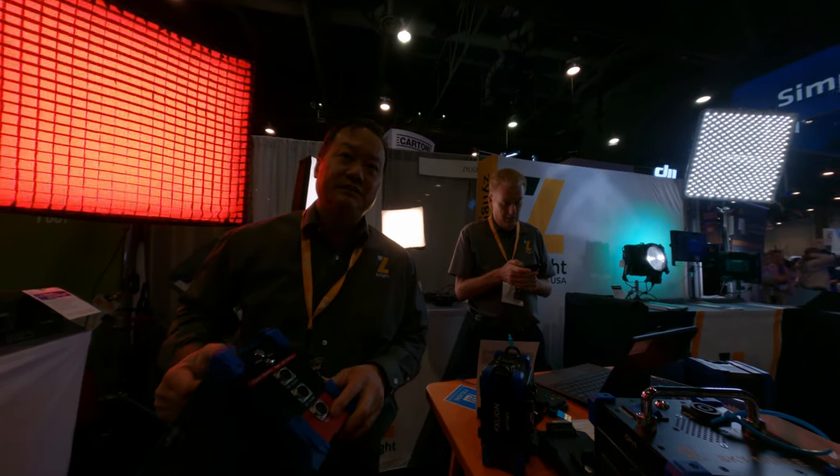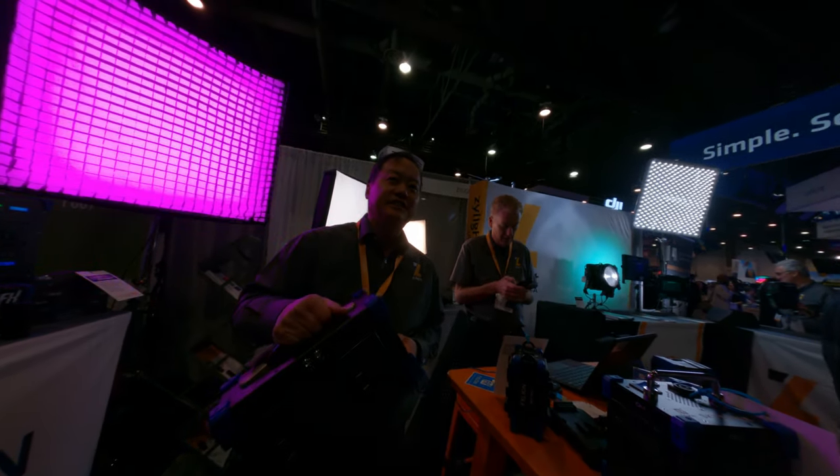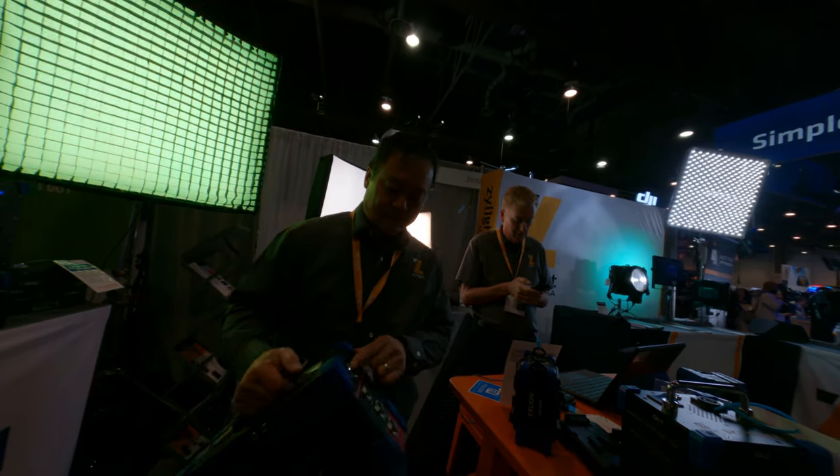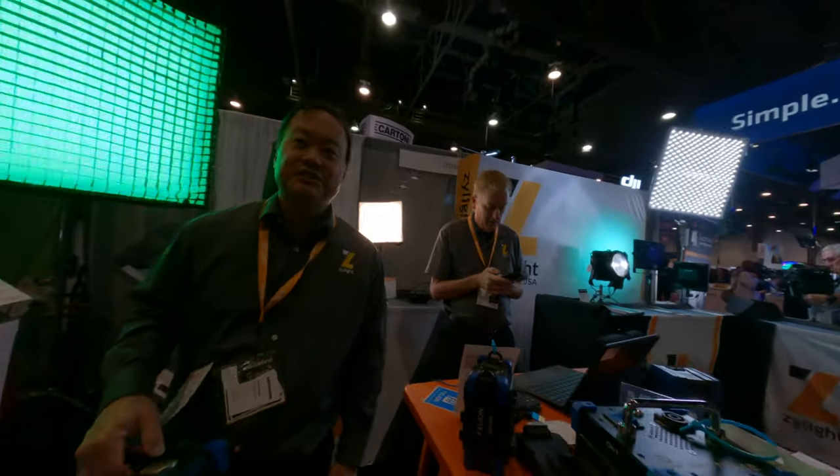This will actually charge too, if you're not using it as a DC out — it also acts like a charger. But these other two cannot charge; just that one.